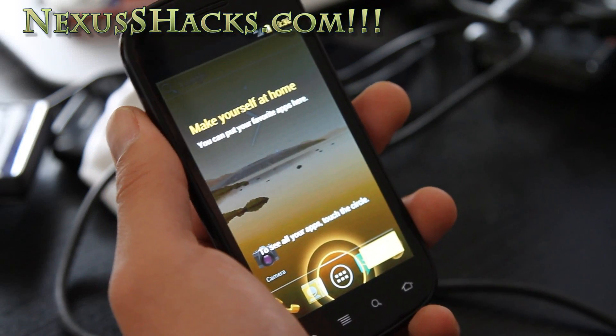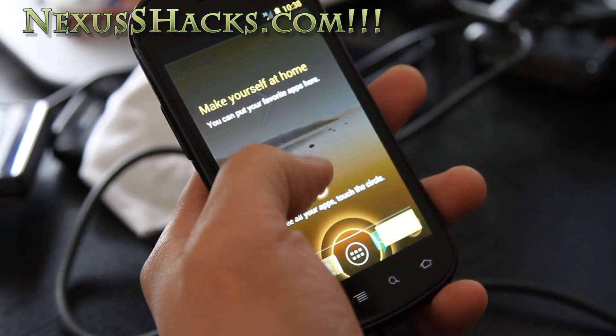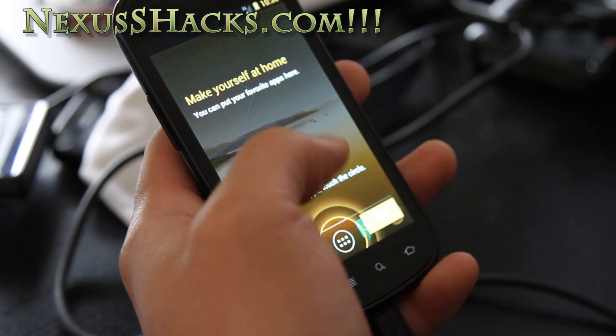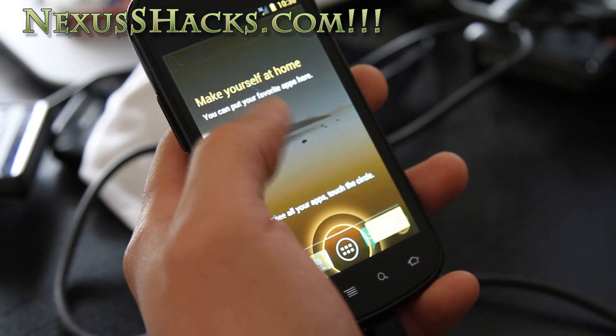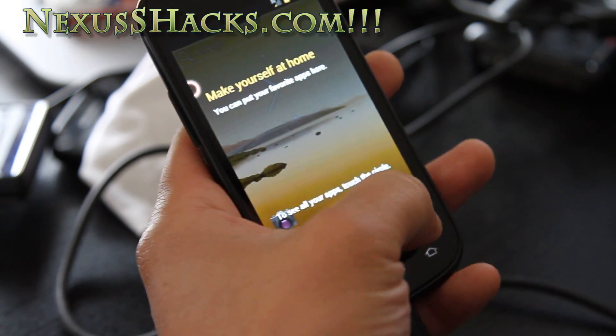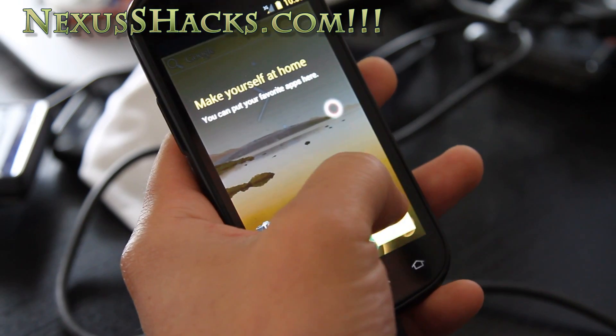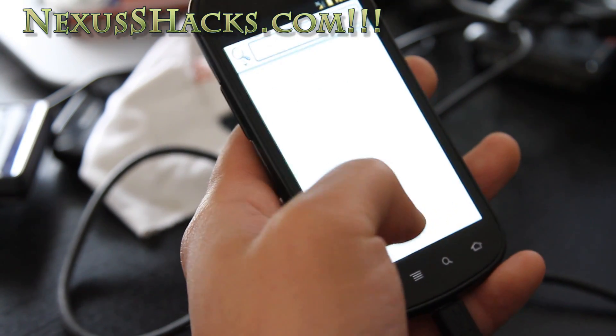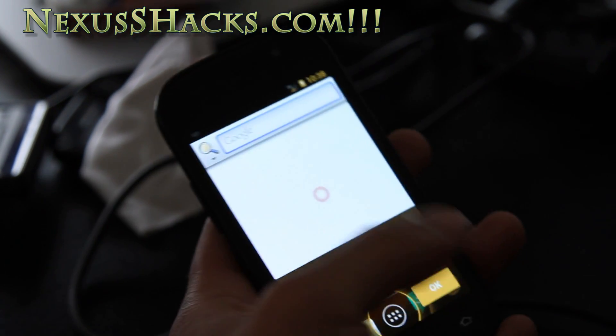Hi folks, this is Max from nexusshacks.com. I've got Ice Cream Sandwich running on my Nexus S4G. It's still a little bit iffy with the touch screen, but it does indeed sort of work, so let me give you a tour.